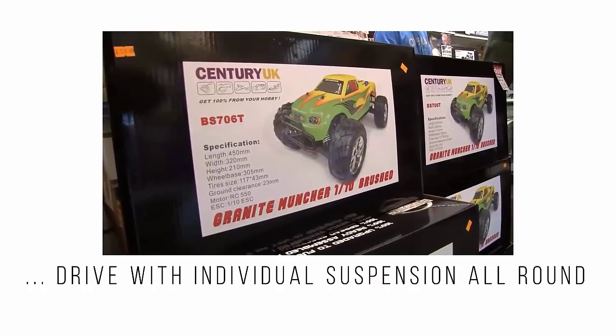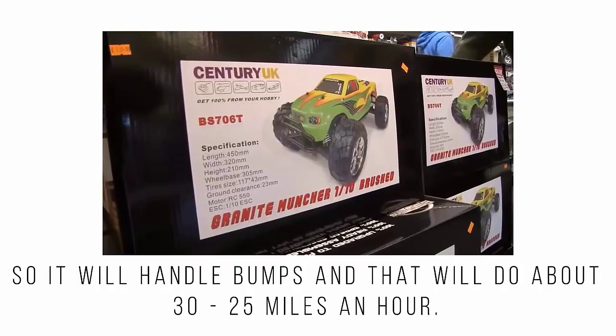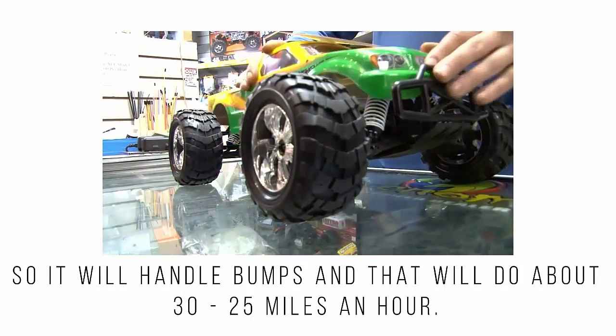It has individual suspension all around, so it will handle the bumps, and it will do around about 25 to 30 miles an hour on the stand.